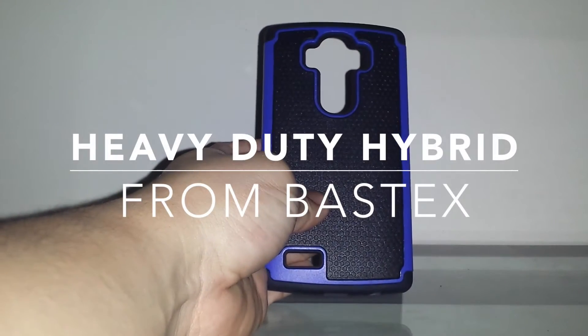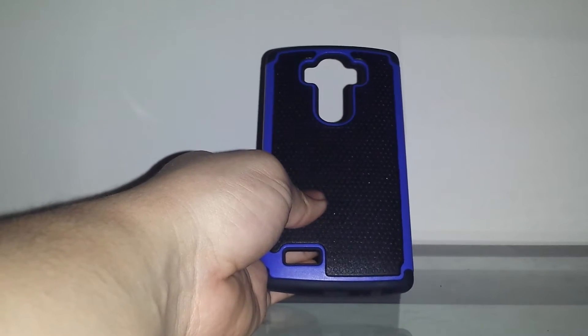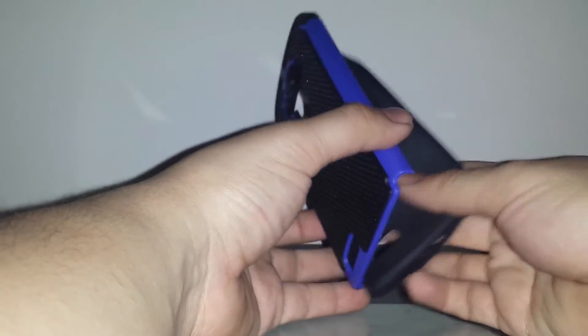I have another case here from Bastex — it's a very simple TPU case with a harder outer shell. I believe this was $9.99 on sale, so it's not too bad.